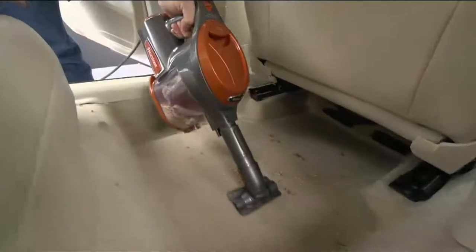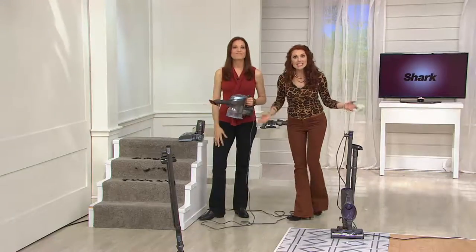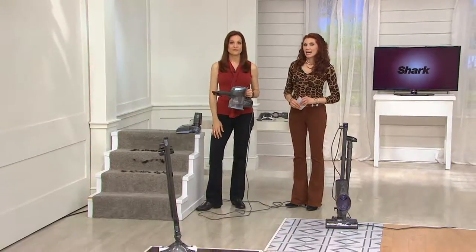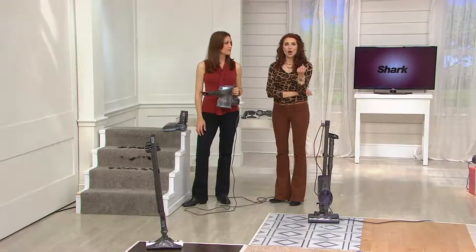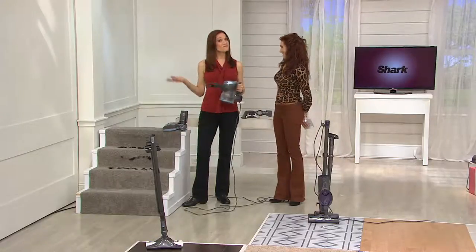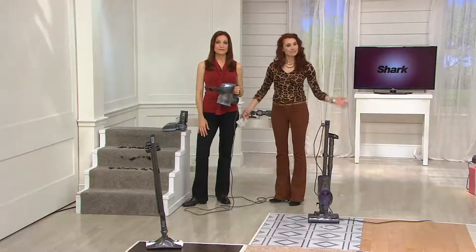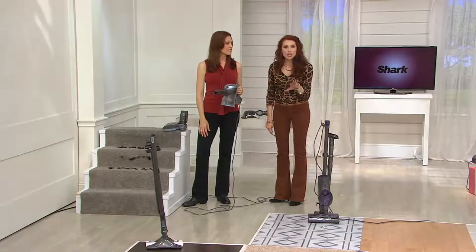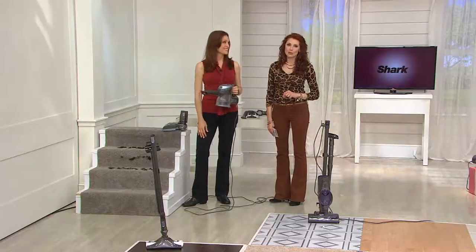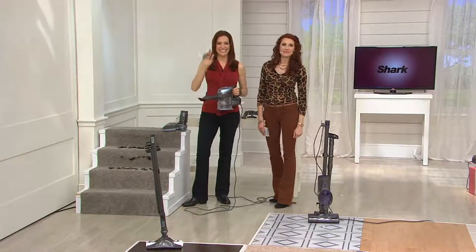I used a bag for years but they stopped making my bag — it was hard to find. What do you spend on bags? A fortune — seriously. It's also great on throw rugs like hall runners — it doesn't suck them off the floor and it takes everything out of the rug. Have you tried it in your car? My husband cleans the cars every Saturday — it's so ingenious, it goes all over the house, outside and beyond.